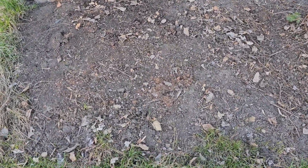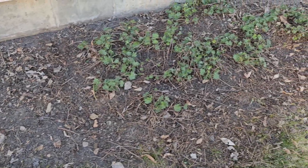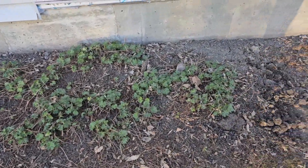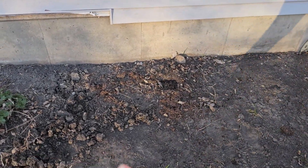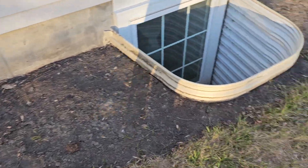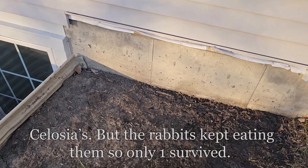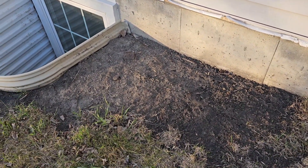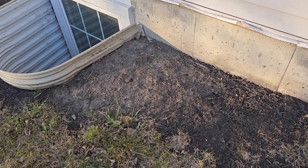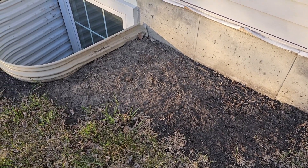I got rid of all these — I can't remember what I had here; I didn't really take pictures last year so I must not have been that proud of it. These I thinned out. Those were geraniums, so those were just annuals. I can't remember the name of what I had here — I know what they look like and I'll try to insert a picture — but I'm going to do something different here.